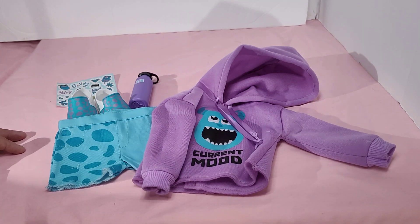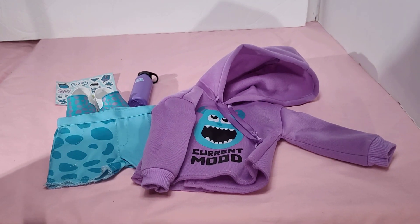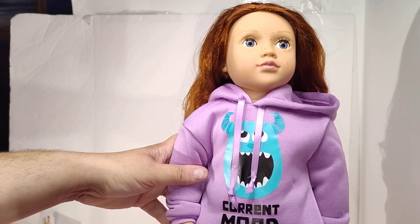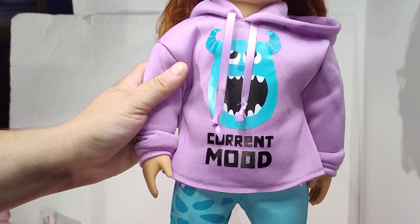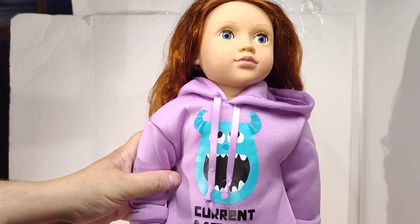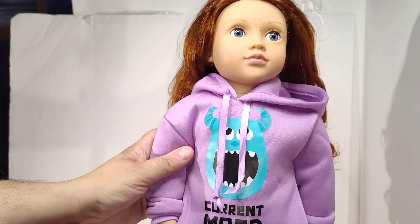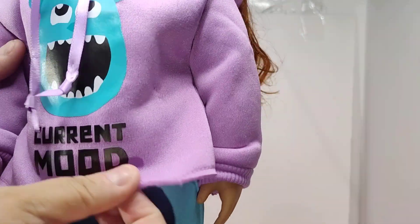I'm going to get my doll undressed and we're going to check out this outfit on a doll. And we're back. I have lost my doll stand, so I have to hold her. Got this outfit on her. Now this is Our Generation, not American Girl — it's probably going to be a little tighter on American Girls than on the Our Generation dolls.